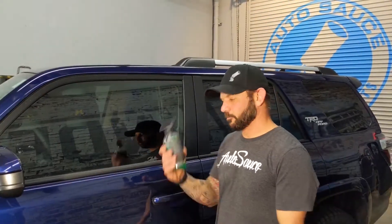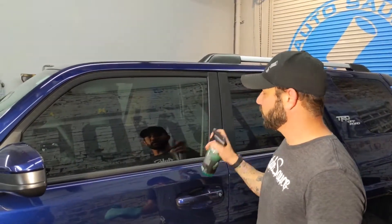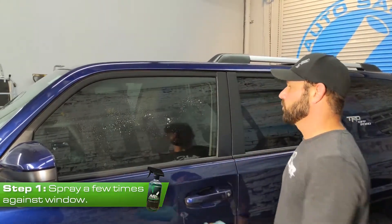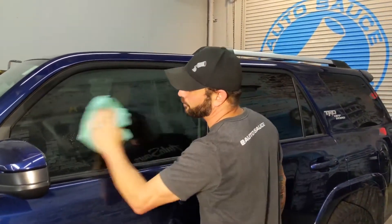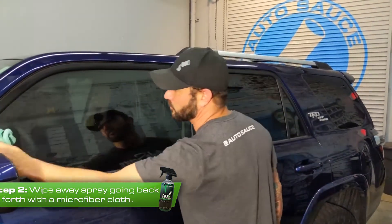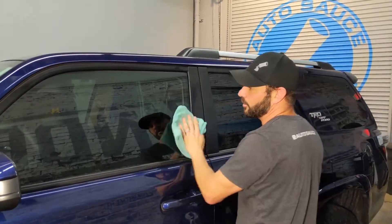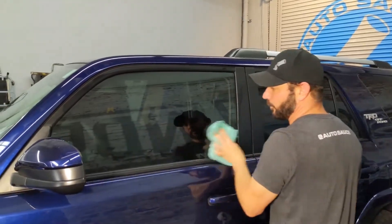Alright, here we are. We've got our salsa verde glass cleaner, got my all-spice microfiber, and we're just gonna spray the window. I'm just going to go back and forth, get that all nice and cleaned off, make sure I get all the fingerprints and everything out of there. You'll notice I'm only going back and forth.